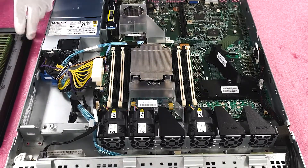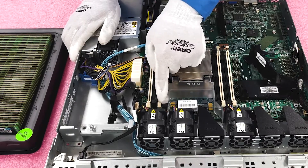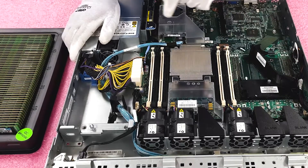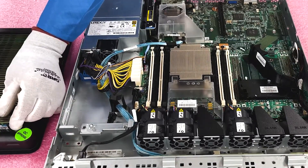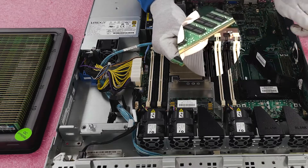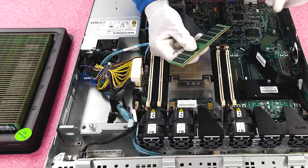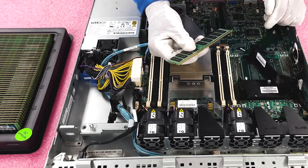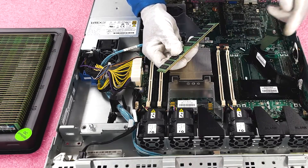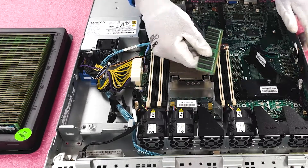Before we install the DIMMs, here's a tip I always tell people: I like to pop open all my tabs first, making sure they're all open so I'm not fumbling around with a tab that's potentially fighting me when I'm trying to install. Also, if you look right here, there's a notch, also known as a key. This key is important because it's not perfectly centered — so when you go to install the module, if you install it facing the wrong way, you could potentially damage the leads and make the module no longer good.